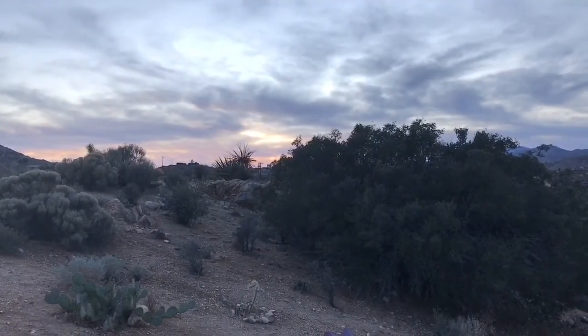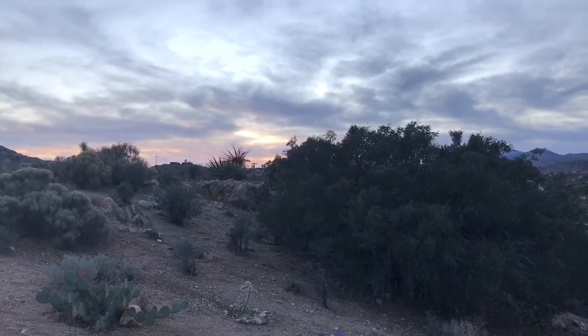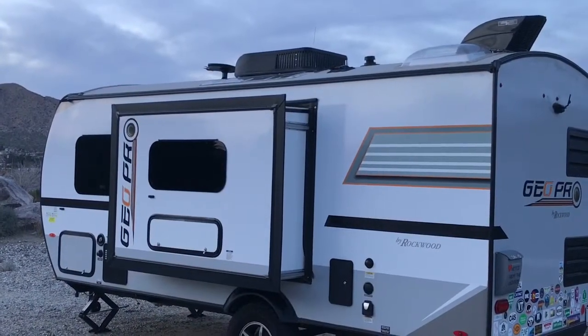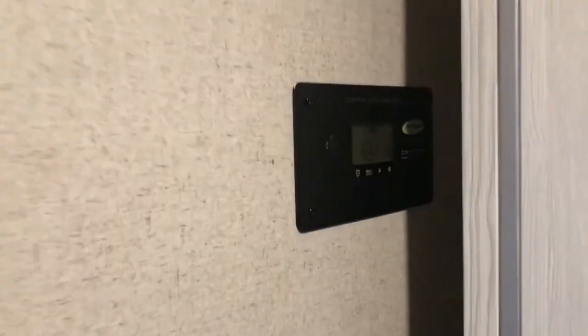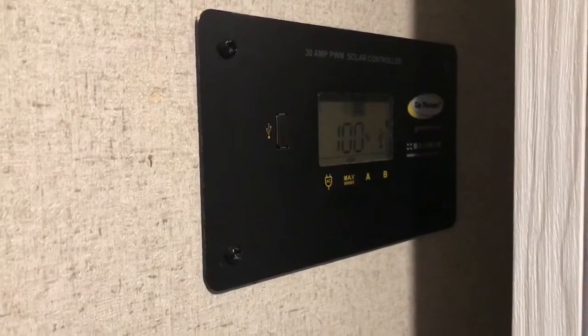The sun is just setting here in Joshua Tree National Park as we go into night one of our solar testing. Let's go inside and take a look at our solar status. And we are still at 100%. Not bad.